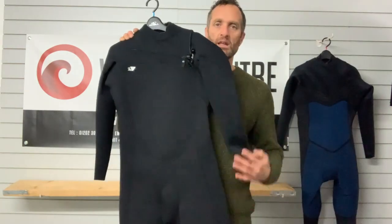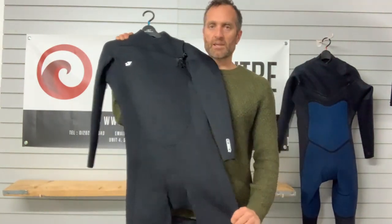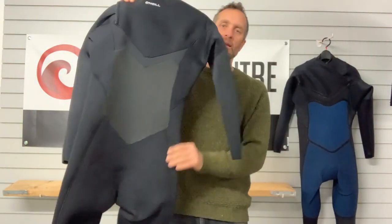Nice big panels of neoprene with no seams where you don't want them, like under the arms. That nice big panel down the side gives you lots of lateral movement and flex through the suit. This one's a 5'4". Flipping the suit around you can have a look at the panelling on the back as well.